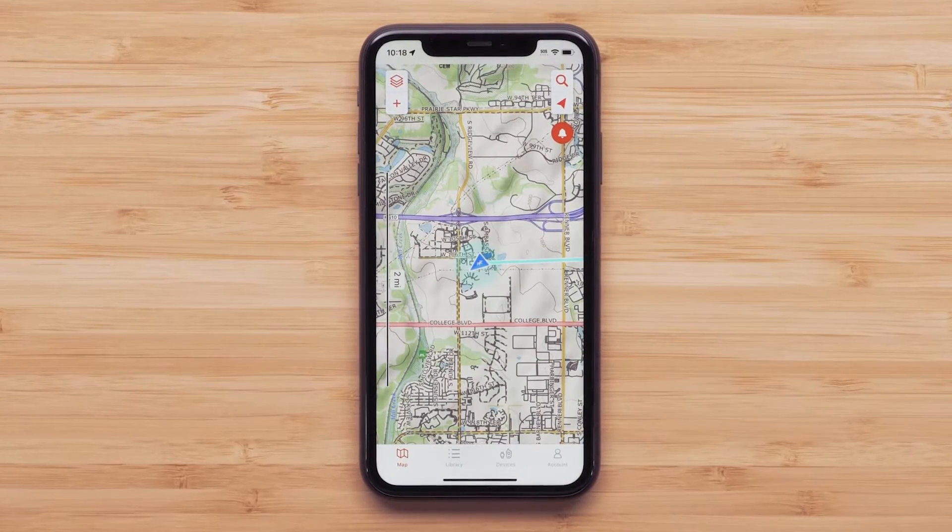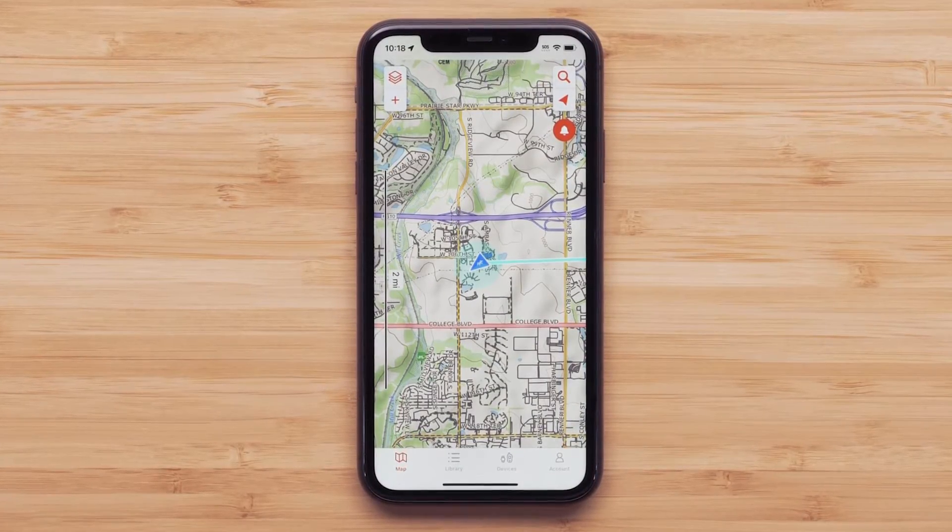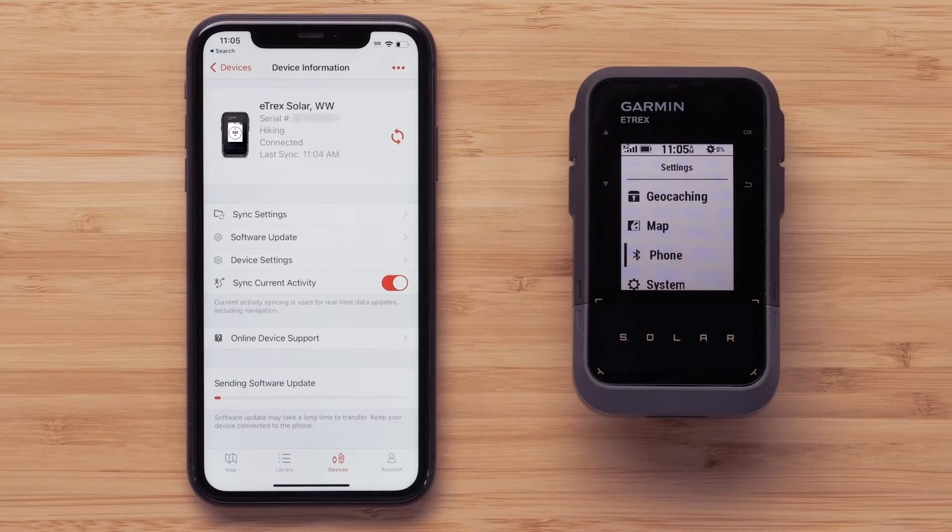With the Explore app you can download maps to your compatible smartphone and plan your next adventure. If your Etrex solar isn't paired to the app, see our pairing an Etrex solar to the Explore app video.